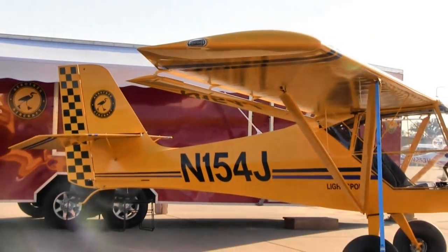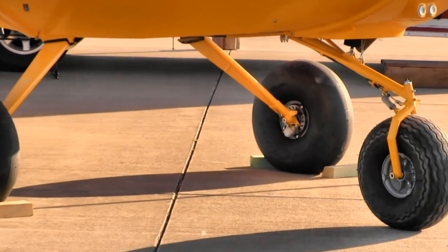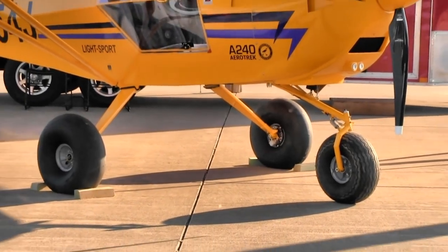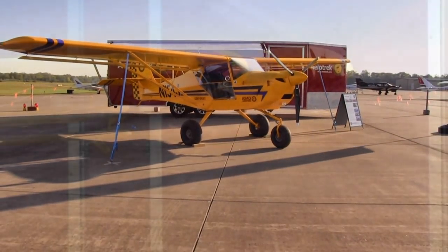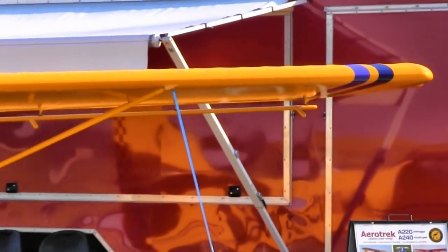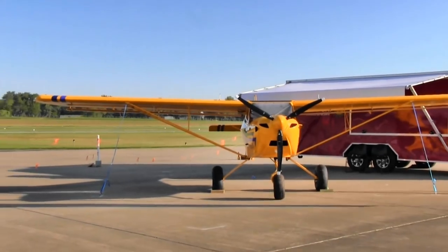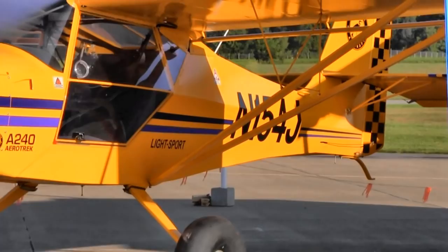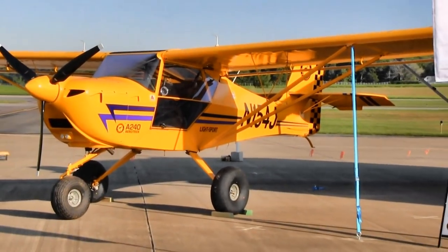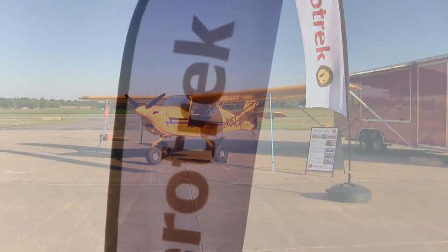To make a modification like that, the owner uses the Experimental Light Sport Aircraft (ELSA) category under the LSA rules. Our planes are all factory-built SLSA aircraft from AeroPro in the Czech Republic, but the owner can drop it into the ELSA category at any time — even immediately upon purchase — if they want to install floats or do other modifications. One of the more common uses of ELSA is so the owner can do their own maintenance.